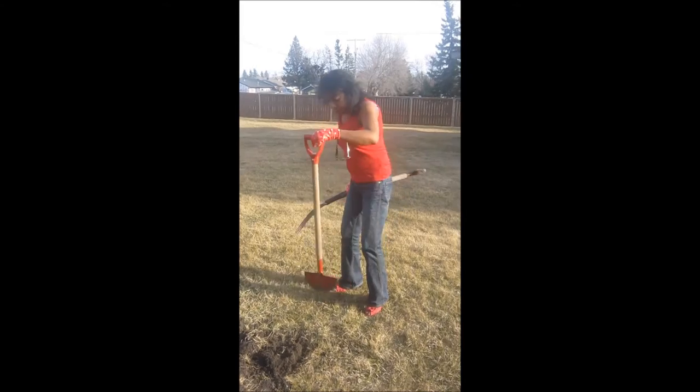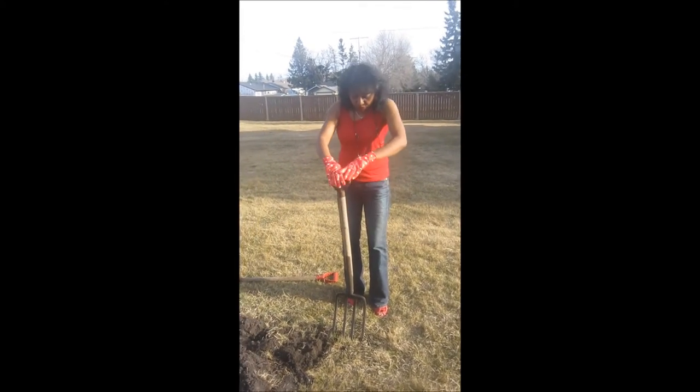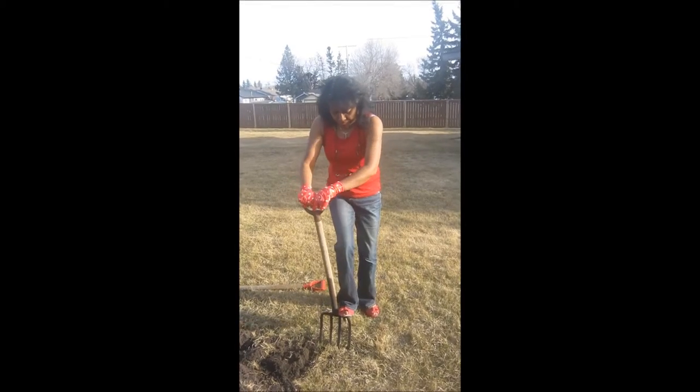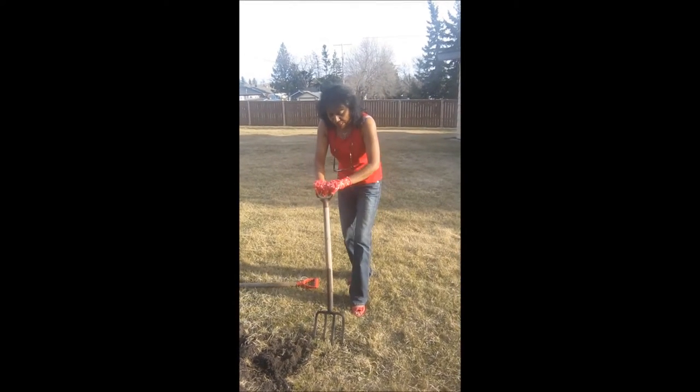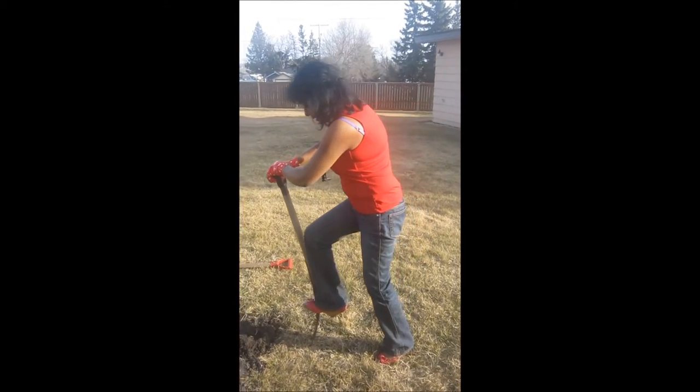And once that is done, I put that tool aside and I get my little fork and I stick that in and I loosen the soil. Then I come this way and I do the same thing again.